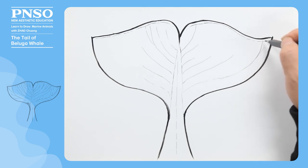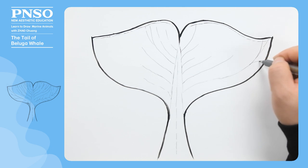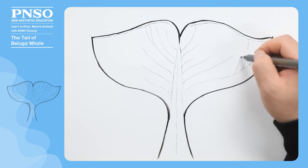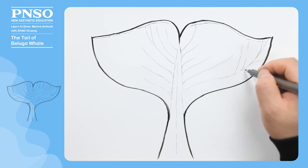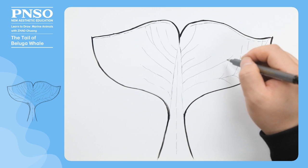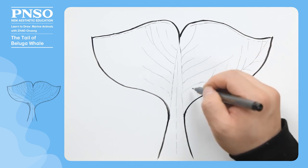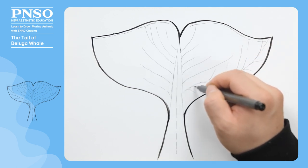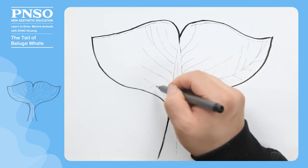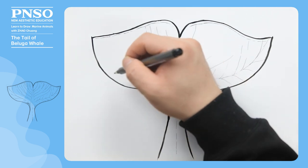Then draw some branch structures on these parallel lines. These textures are not prominent in reality, but we can emphasize them in a drawing to let everyone know these subtle structures on its tail.